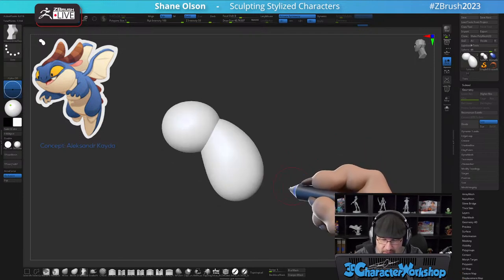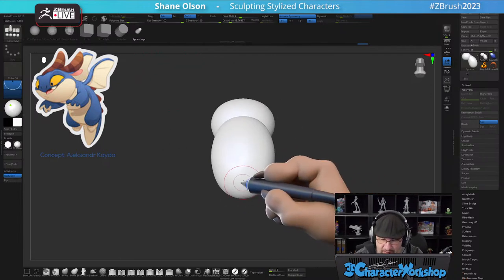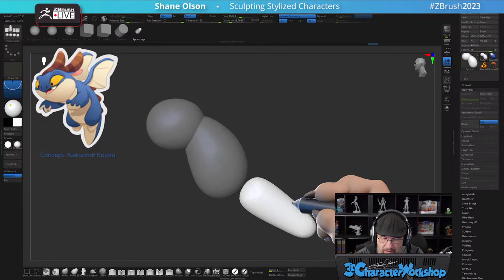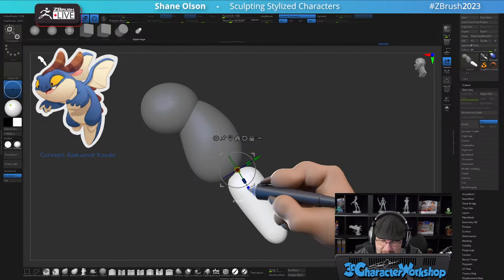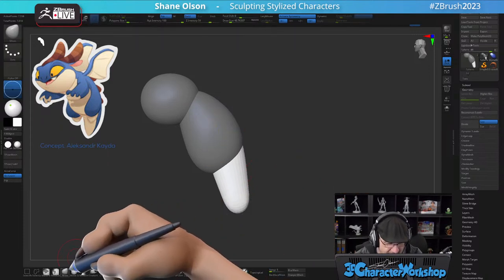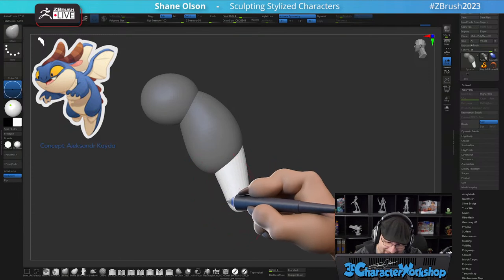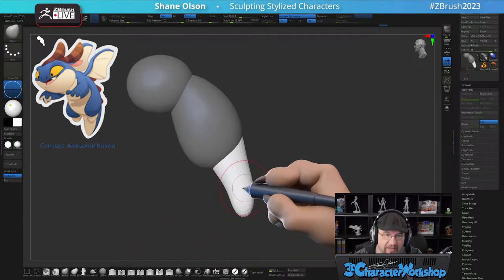Okay, let's get this tail happening here. I'm no longer in gizmo mode. This might go faster than I want it to go, so if it does maybe I'll model another dragon.